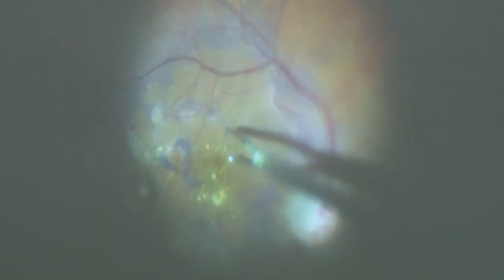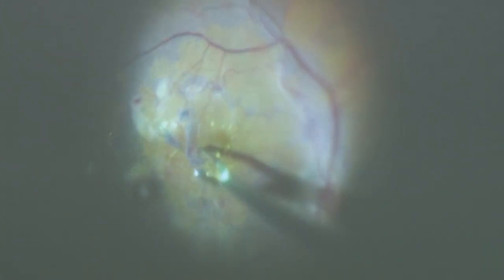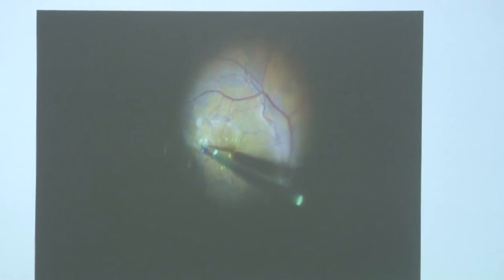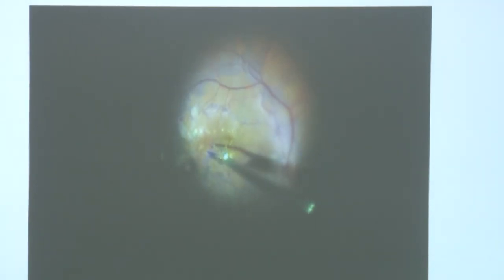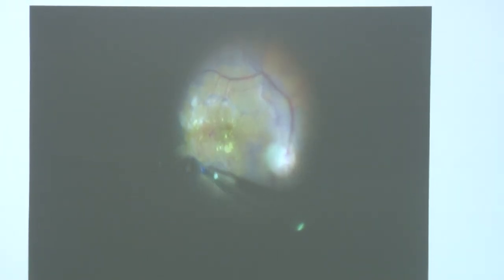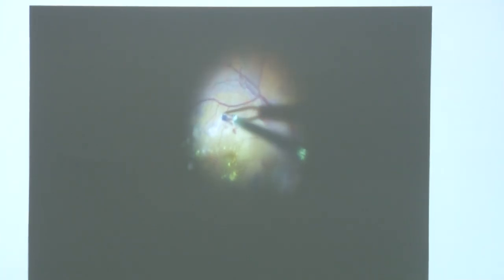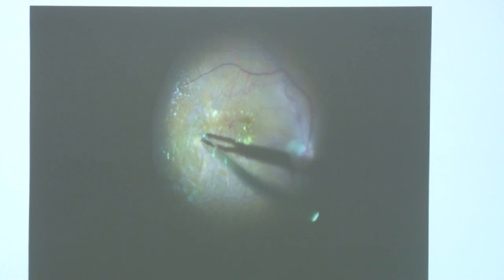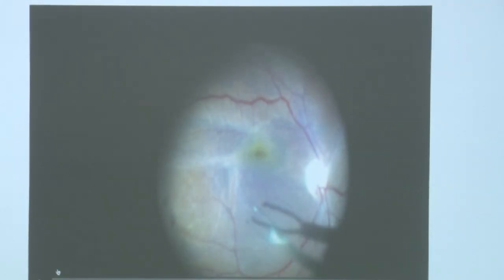We cannot get continuous capsulorrhexis-like peeling and we may need to stain again and again to improve visualization. After removing a part of ILM, if we are not getting the edge or not comfortable seeing the contrast between peeled and unpeeled area, we can re-stain. We can do double staining with trypan blue and brilliant blue, or use ICG as well. By doing that, ILM can be removed in such cases.